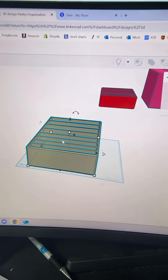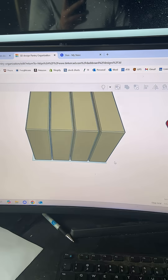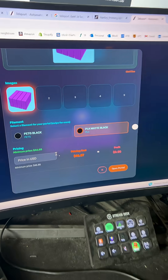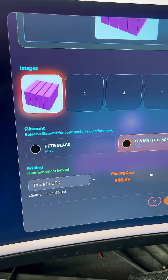Unfortunately, if we print the product flat like this it's only going to fit one part on here, but if we pivot the product 90 degrees and print it vertically we're going to be able to fit way more units. For example, now we can fit four units on the exact same build plate, and this is going to increase our total cost but it's going to almost cut in half our per unit cost.